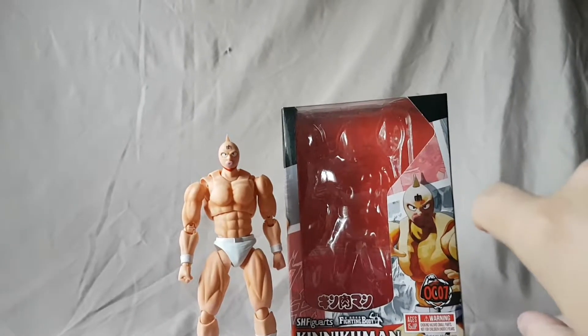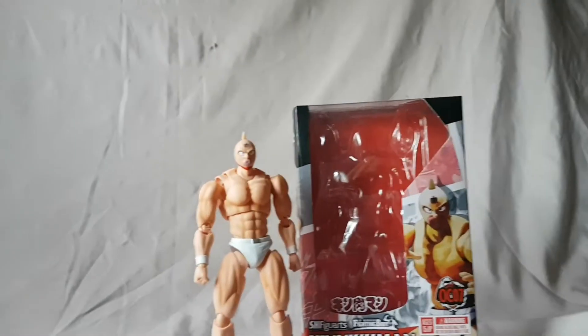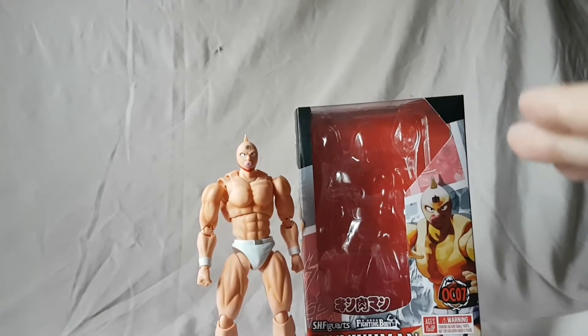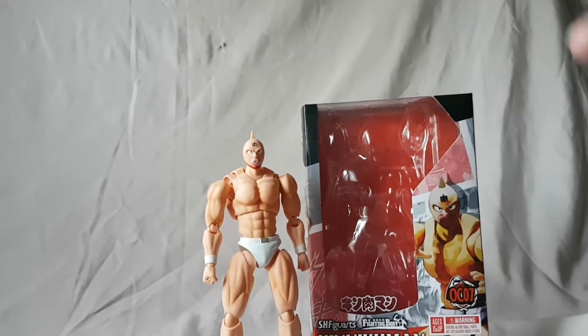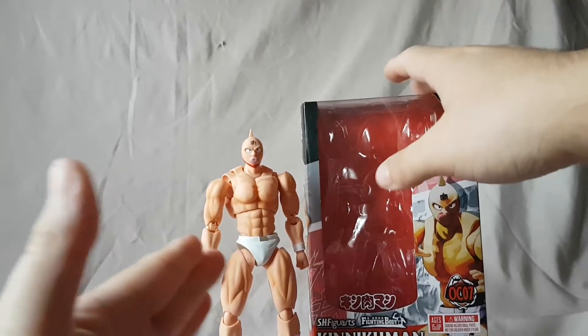What is going on everybody, matat222 here, today bringing you guys another figure review. Today we are looking at the SH Figuarts King Muscle from Kinnikuman.